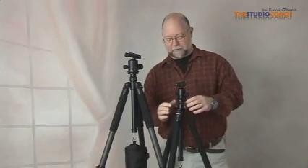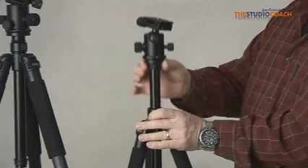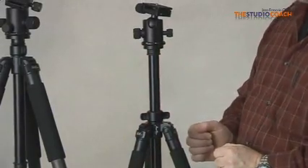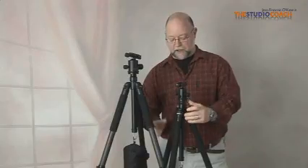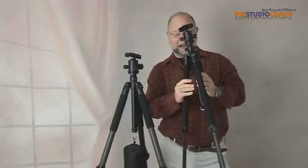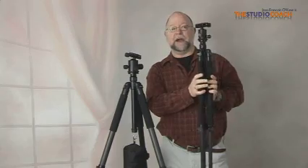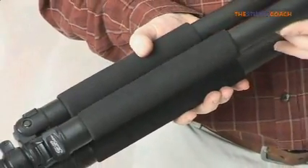The center column is rapid action. There's a collar here that will allow you to raise and lower the center column. All the legs are protected with neoprene so the leg will not get bumped and you have thermal protection for your hands to carry the tripod even in the worst winter weather.